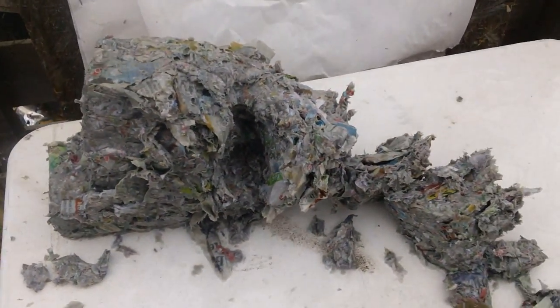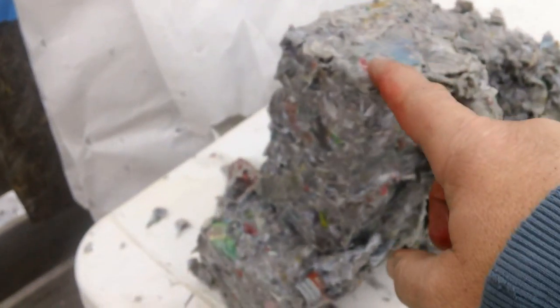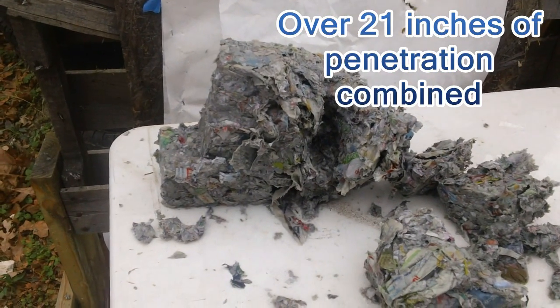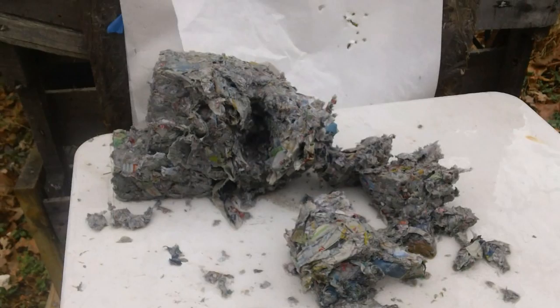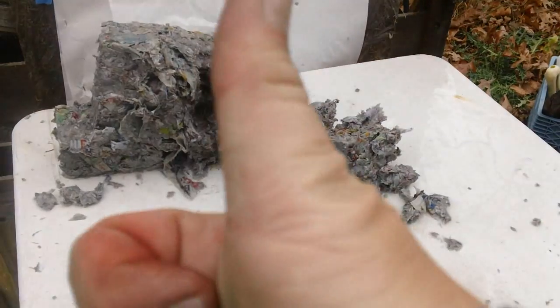So there you go — DRT in 9mm. Look at that, that is just massive devastation. And very good penetration. That was six inches through the water jug, and at least six to eight inches of the slurry. So you're probably getting 10 to 14 inches of penetration with a massive amount of damage. But of course, if you shot through a skull, it would be completely different. More to come — you saw it here on the Po'boy Special Channel.